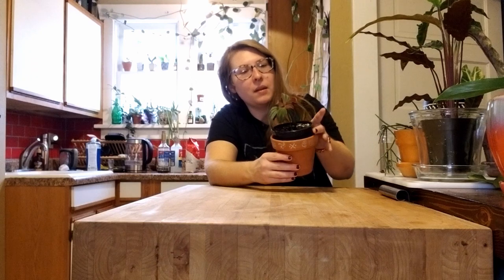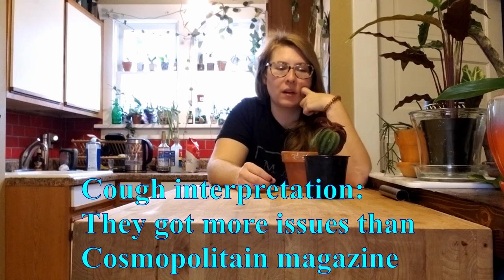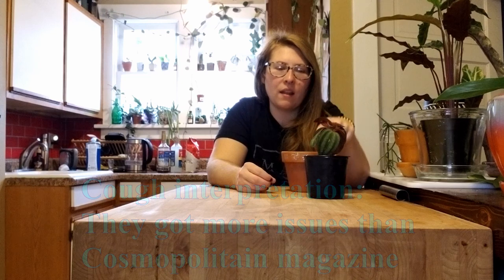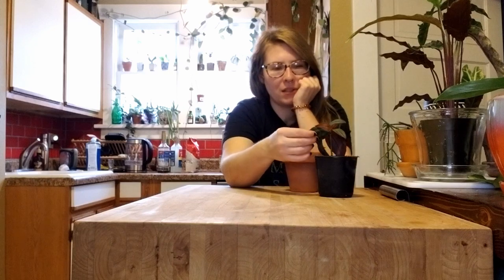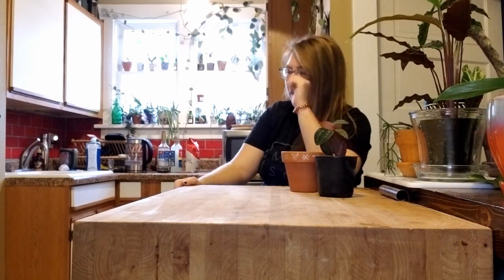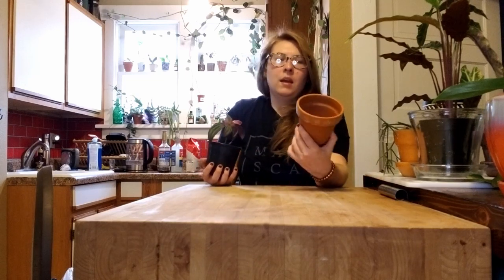This is my Medinilla Grigoryi Hembali — I got it from People's Plants in the summer. It hasn't been doing super great recently and I think it's just the soil they used is kind of crap. I don't really see any pests, but I do see those little cystoliths I talked about in a different video. I don't think it likes whatever soil it's in, so I thought I'd pot it up into this new pot.